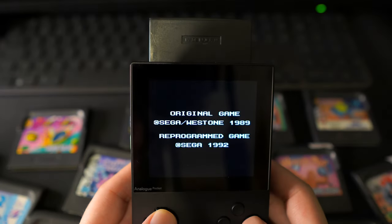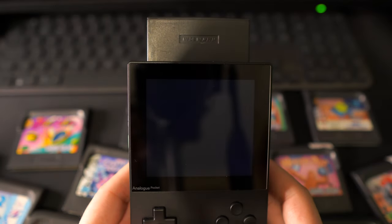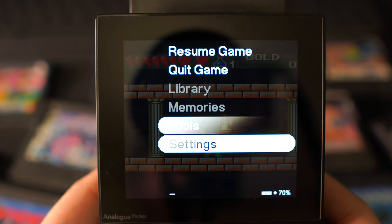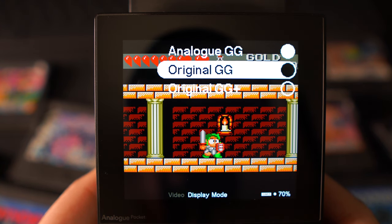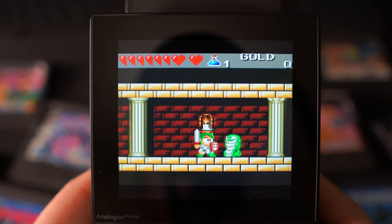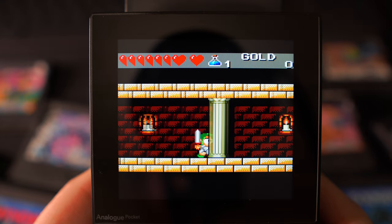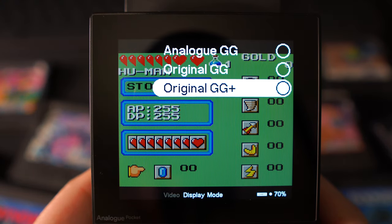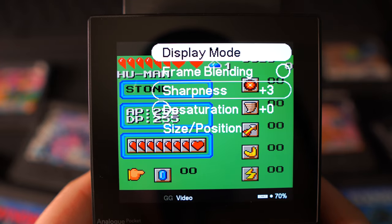The first thing that's immediately apparent is just how good the screen looks, just like with the Game Boy games — it really did blow my mind as soon as I turned these on. There are three different display options in the settings. You have Analog GG, which is Analog's preferred way of playing — their custom-made version of the Game Gear, made to look as good as possible on their screen. Next you have Original GG, which tries to replicate how the screen looked on an original Game Gear — great job with the colours and scan lines, though it still looks far better than the original. My favourite is GG Plus, which is basically Analog's improved and modernised take on the original Game Gear screen.